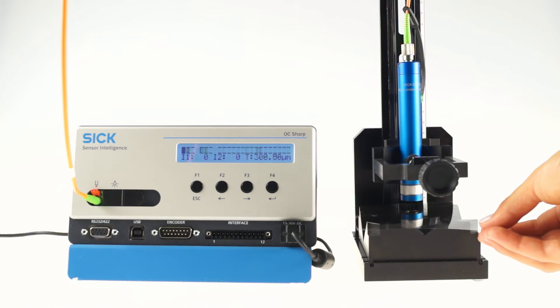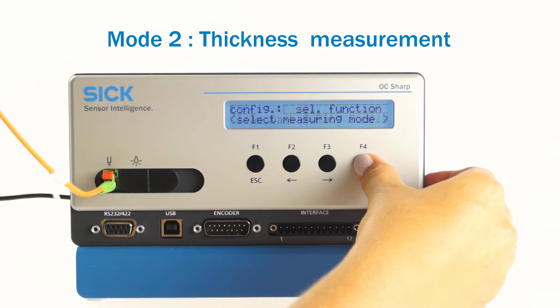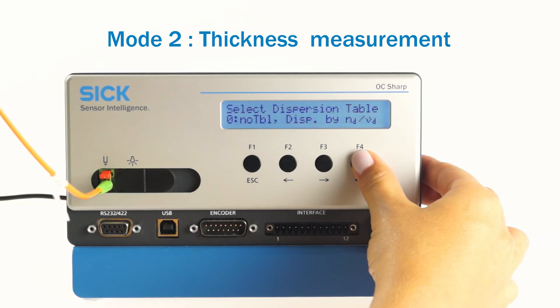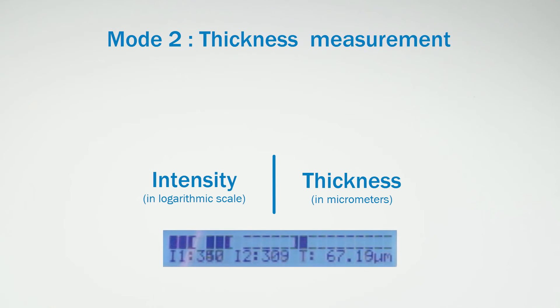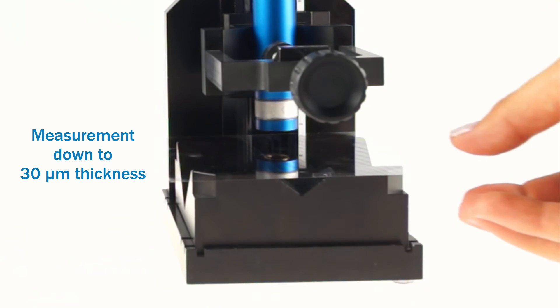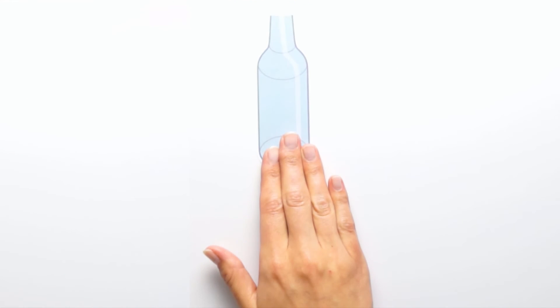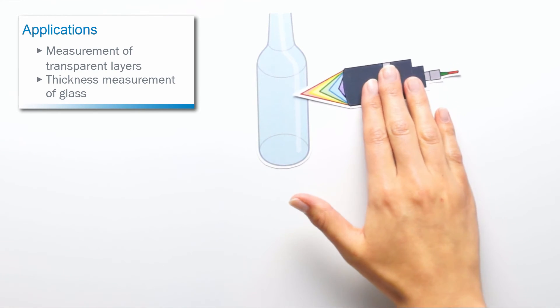In mode 2, the thickness of transparent material can be measured, if both boundary layers of the film are in the sensor head's measurement range. After the mode is selected and the material-dependent refraction index is entered, the display indicates the thickness of the layer in micrometers. With mode 2 and the chromatic sensor heads from SICK, layers down to 30 micrometers in thickness can be measured. Typical examples for this mode are the measurement of transparent layers and the thickness measurement of glass.